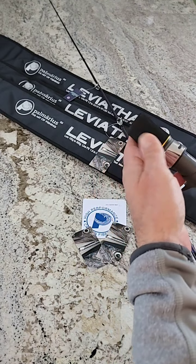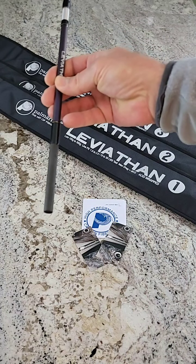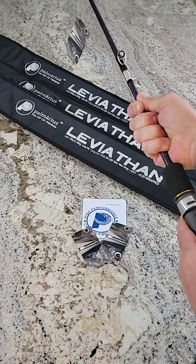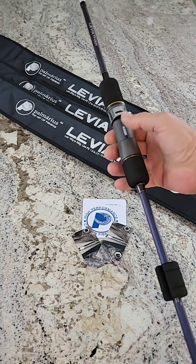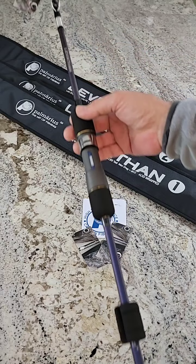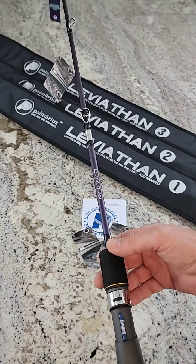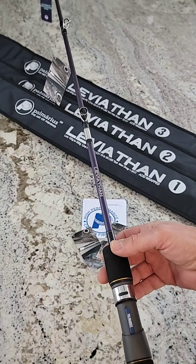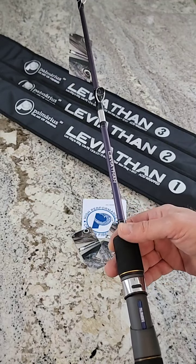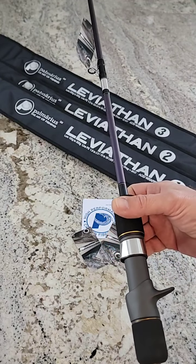The reel seat is a Fuji, and basically what happens is you have almost four inches of connection between the two sections. The handle section is rigid — it does not bend — so for all practical purposes this is a one-piece rod. We don't even like to call it a two-piece; we call it a handle plus tip. All the action is in the tip. The overall rod length is seven foot two, which is 2.18 meters.